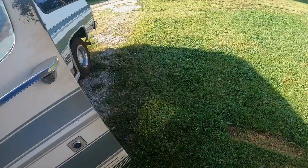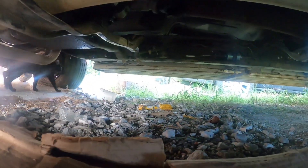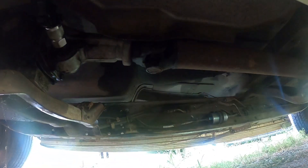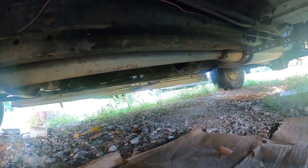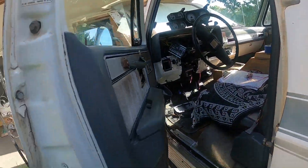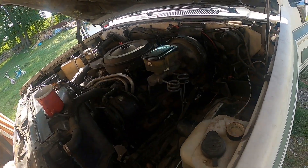Here's the speedometer sensor — we'll find it right here. That's the speedometer for vehicle speed, and you can see the wires are already hooked up.